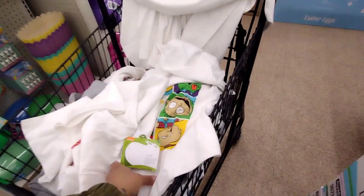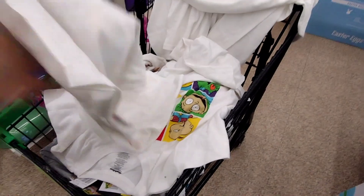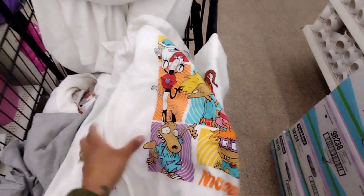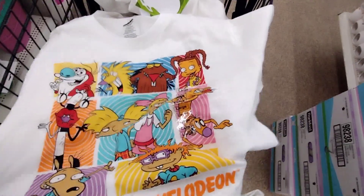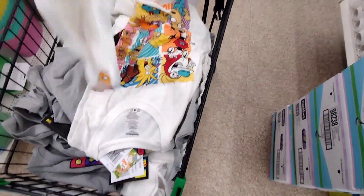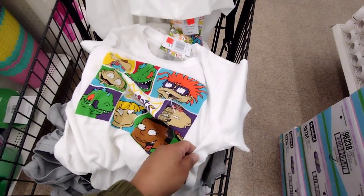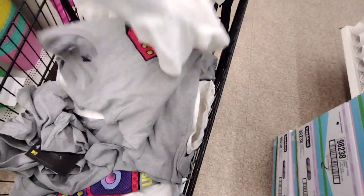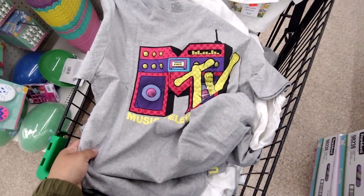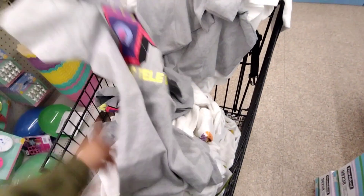They have all these shirts here — I think these are also on clearance for a dollar twenty-five. These were in the five-dollar section, guys, and now they're a dollar twenty-five, so that's pretty nice. Check your locations because you might be able to find some good shirts for a dollar twenty-five.